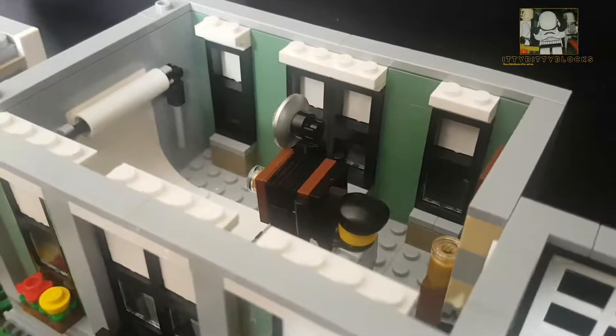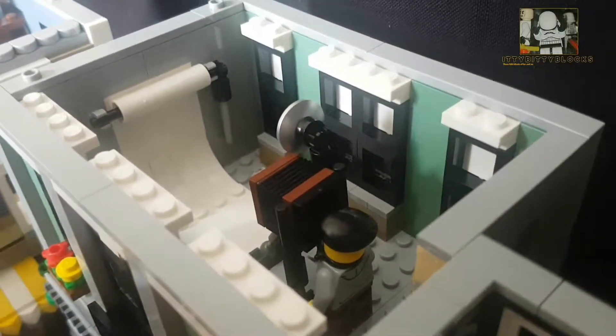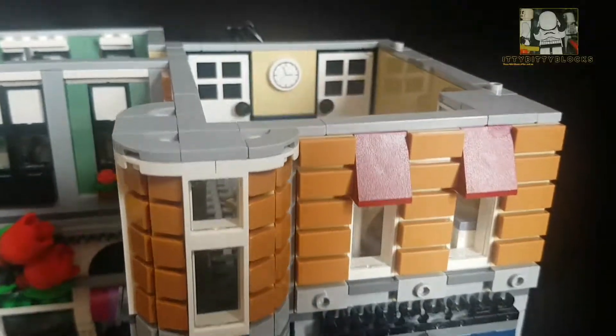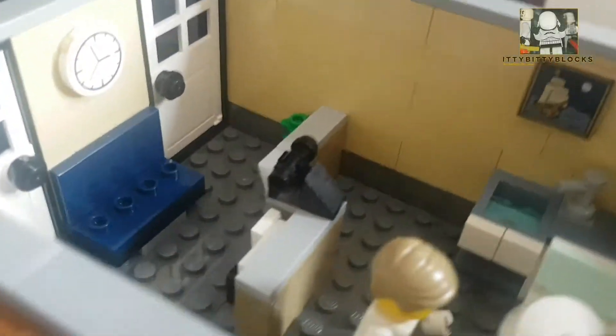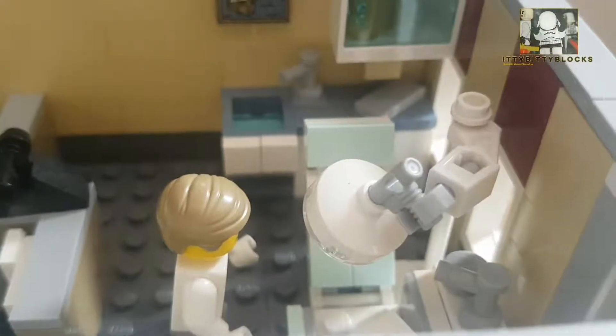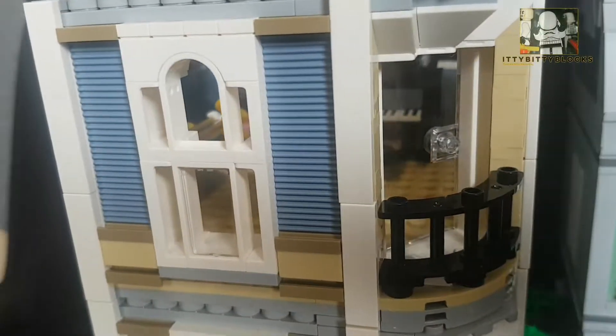Here's the photography studio — very classic camera, I've got a few ideas for that. The dentist surgery has got loads of detail; I really like the chair and I've kind of got a Batman-themed idea to use that.